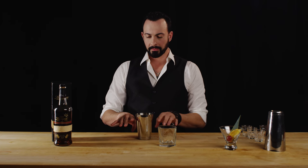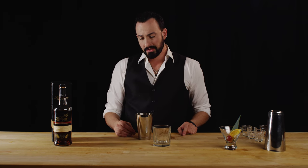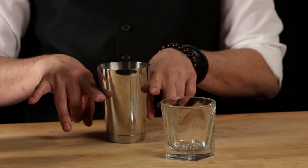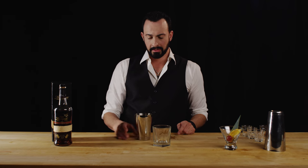Now we're going to put just enough ice in here that will eventually all fit when we dump it into our double old-fashioned or rocks glass. To measure that out, you can go about three-quarters inside this small shaker tin — the cheater tin, which is the top tin. This is about 16 ounces, almost the size of a pint, so about 12, and you add about three-quarters and it should work.